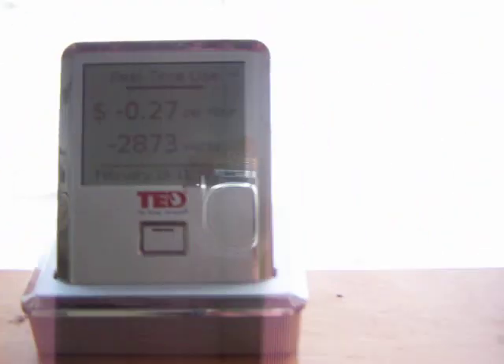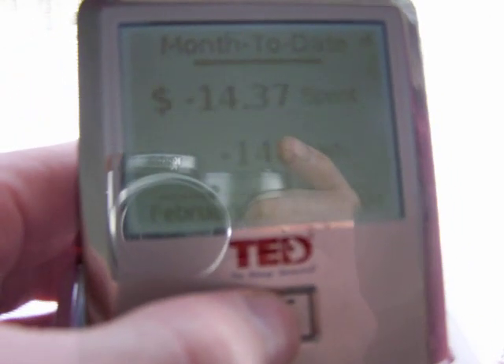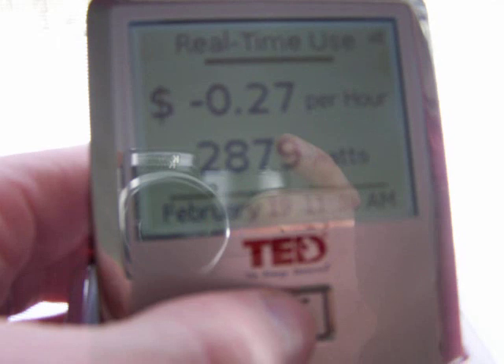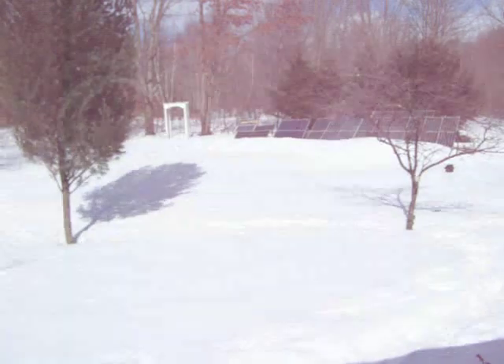It's kind of a cloudy day, but let's see if we got any power coming in from the big array. I don't know if this will come out or not — you've got to get to just the right angle. Well anyhow, 2800 — made 4.5 kilowatt hours so far today. 2879 watts coming in from the solar array out there.